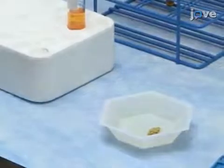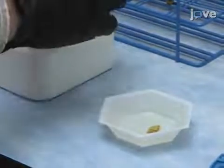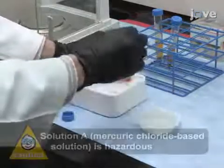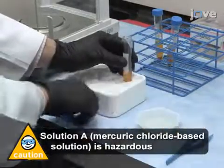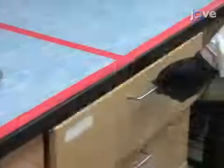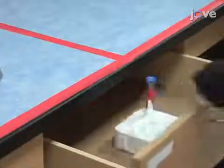Begin by immersing freshly harvested, unfixed, rodent half-brains in 5 ml of mercuric chloride based solution. As mercuric chloride solution is light sensitive, cover the tube with foil. Store the samples in the dark at room temperature.